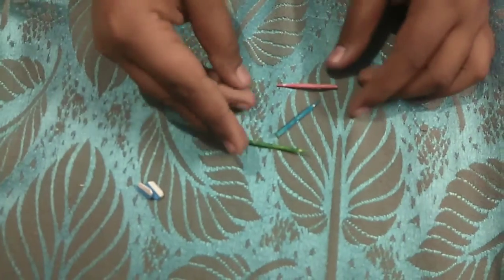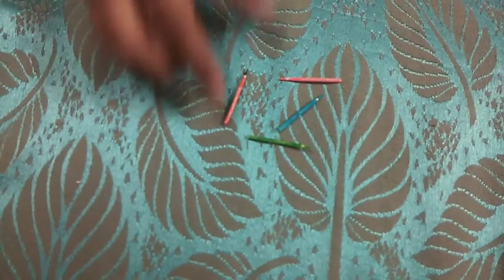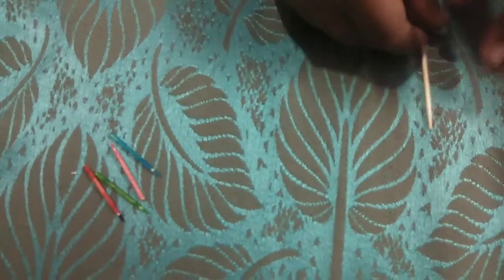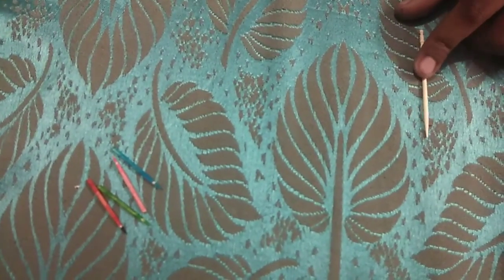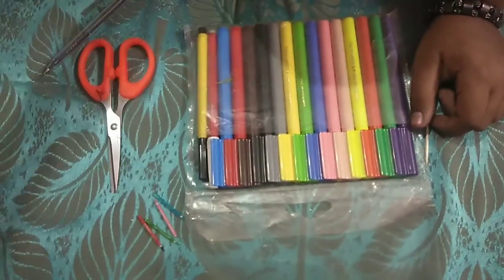The next item we are going to make is pencils — little miniature pencils. The materials required for the pencils are: one toothpick, colors, and scissor.